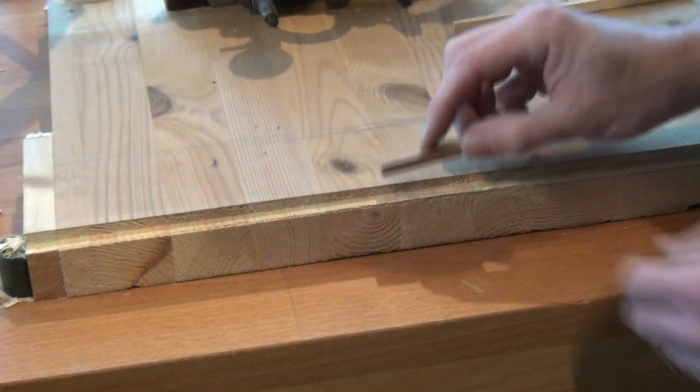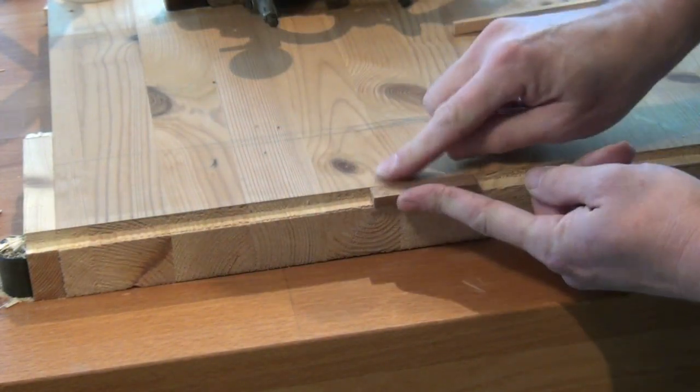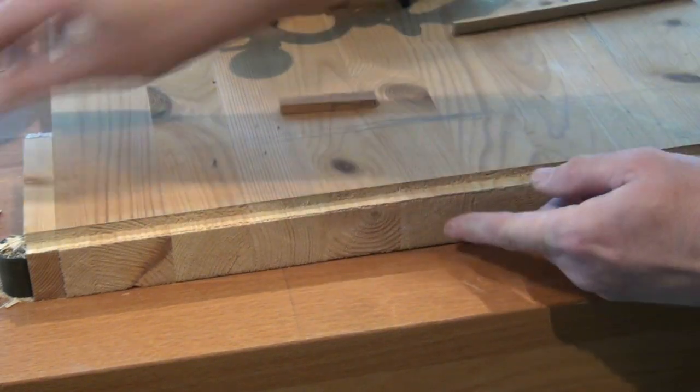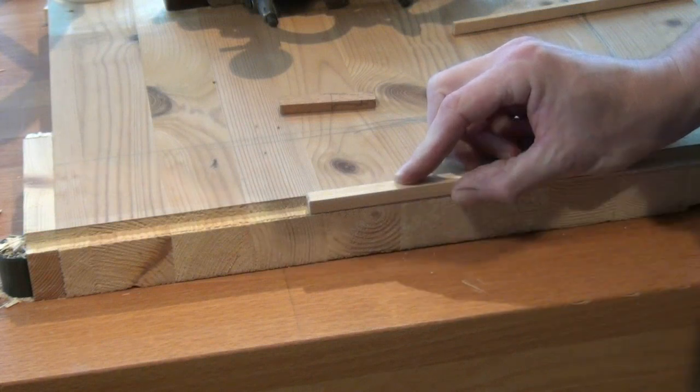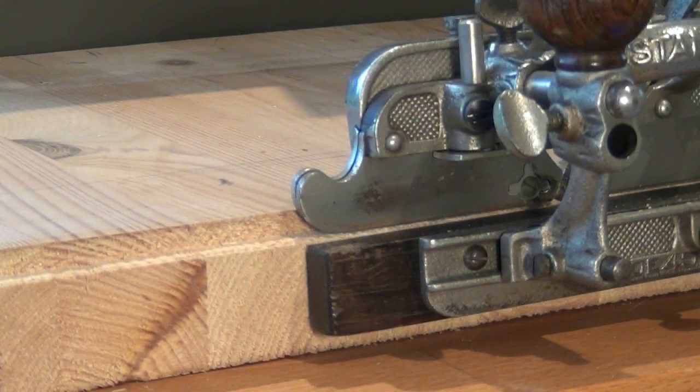There we have a rebate which is the exact depth we wanted and the exact width we wanted. Rebating with a Stanley 45 — a piece of cake. Cheerio!